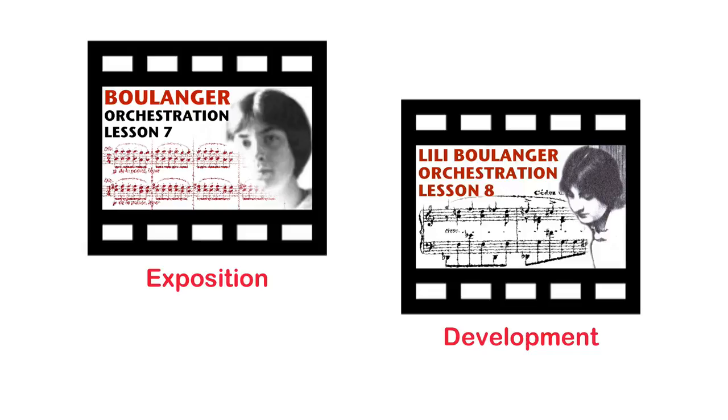I divided the first two lessons along Lili's sense of form, with the first lesson covering the exposition of the themes, and the second lesson exploring the many different ways that the composer toys with her material. Throughout all of this, you've probably noticed that Lili scores with a very light hand, without overemphasizing any dynamics or emotional arcs, and yet still evoking a sense of profound wonder.